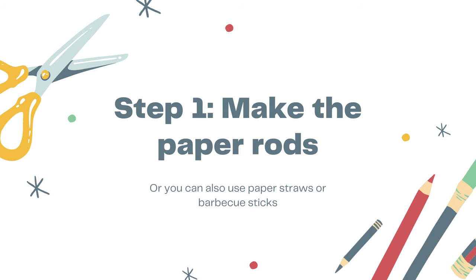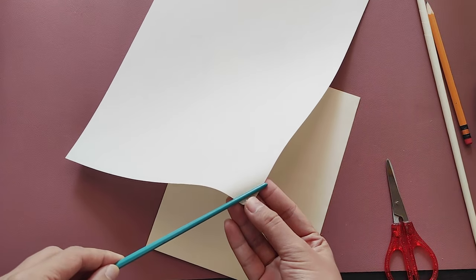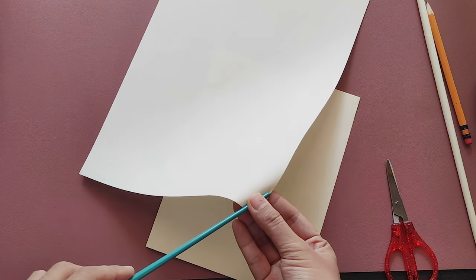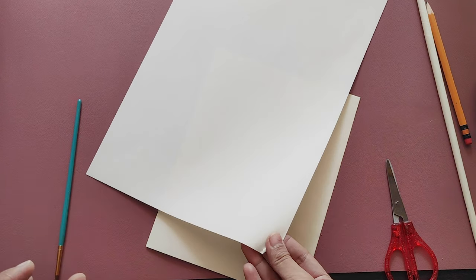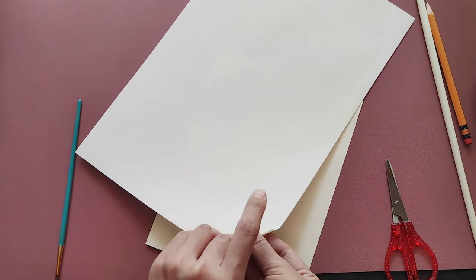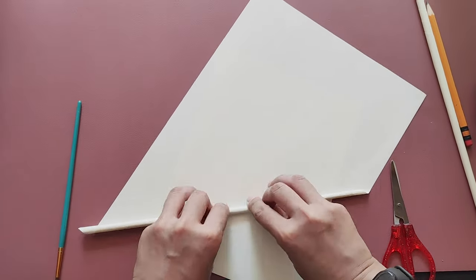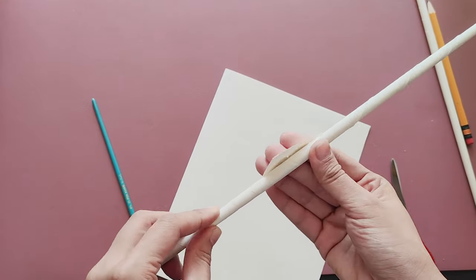Let's start by making the paper rods. If you already have available materials like a straw or a barbecue stick, you may skip this step. Take a piece of paper and roll it as thinly as possible. Here, I'm using the tip of my brush to curl the corner of the paper. Then roll it till you form a rod. Make sure to glue the ends so it will be secure.